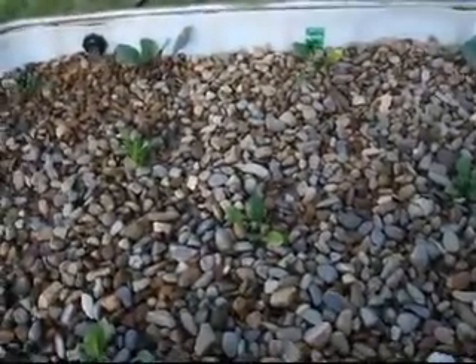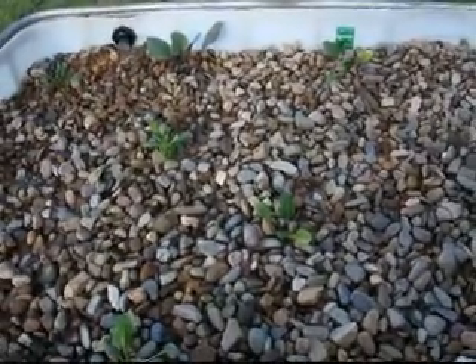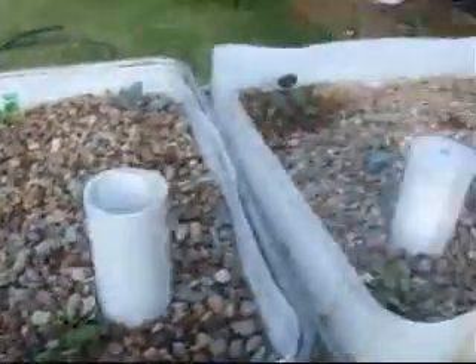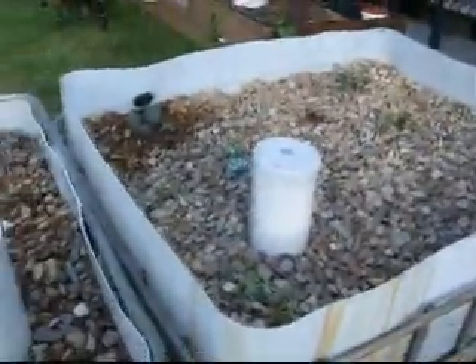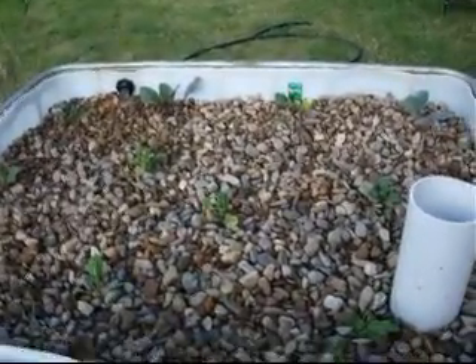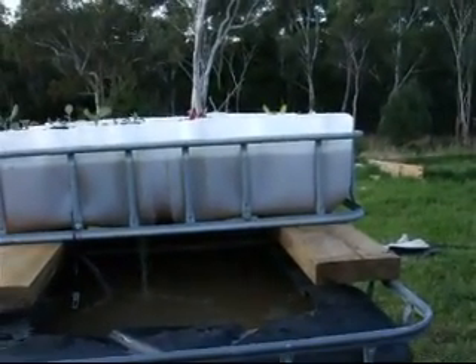Let's monitor the progress and see how the growth goes over the next month. Then we might move on to a weekly cycle for a few months after that, for the next 12 months, and we'll see how this system matures and what sort of growth we get — both from the gravel beds and our deep water culture flotation raft system at the top.